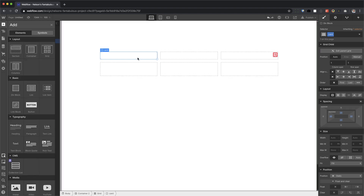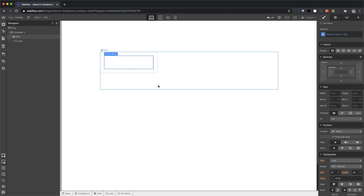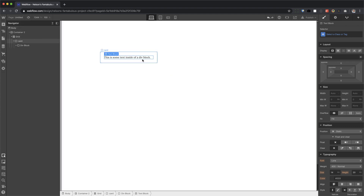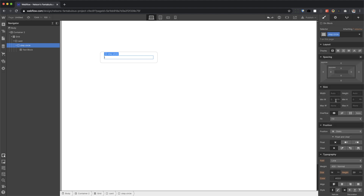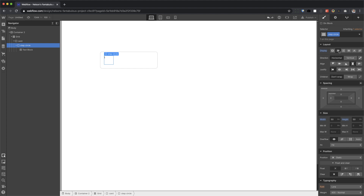Now I want to go ahead and add the circle that goes in the center. So I'm going to add a div block and put some text inside of it — this is going to be the number one, or step one, or whatever. I'm going to go back to this div block and call it 'step circle' and give it a width and height that's the same — let's say 50 by 50. And inside of that, I want the number one to be centered vertically and horizontally, so I'm going to use flexbox, center, center.